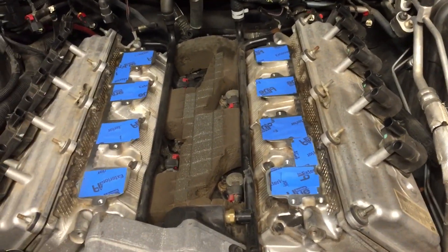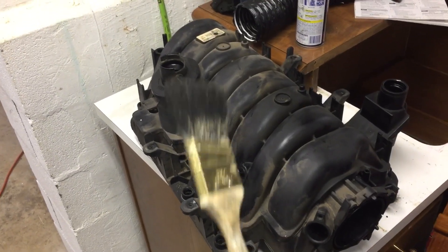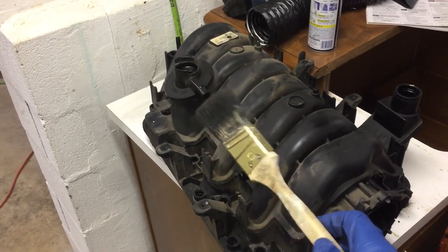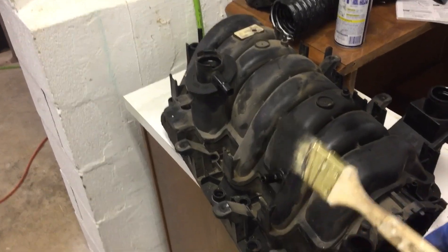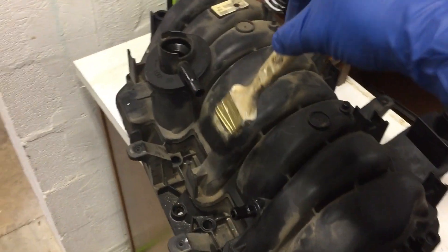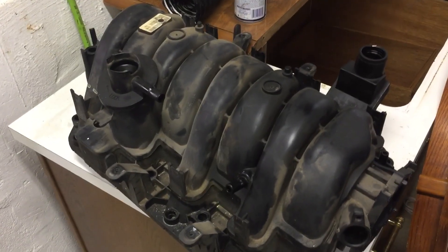The first thing I want to do is a dry cleaning. I'm going to use an old paintbrush - you could use a wheel lug brush or a detailing brush as well. I'm going to sweep off the dirt and also use my shop vac to suck up as much of the dirt as I can.